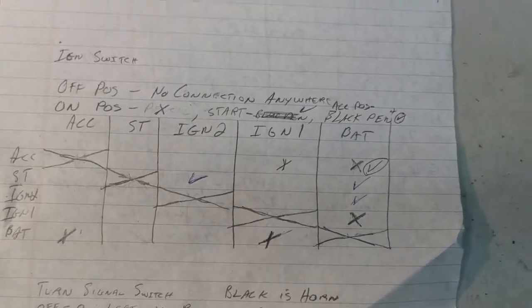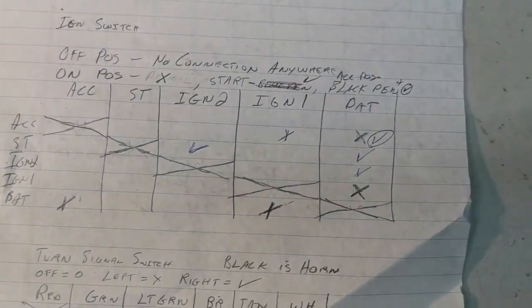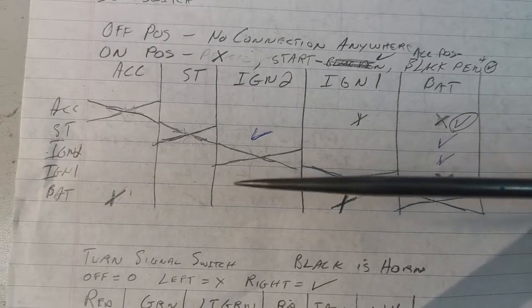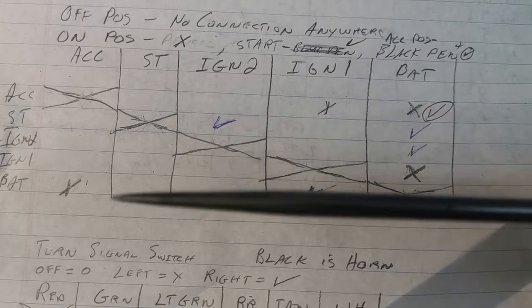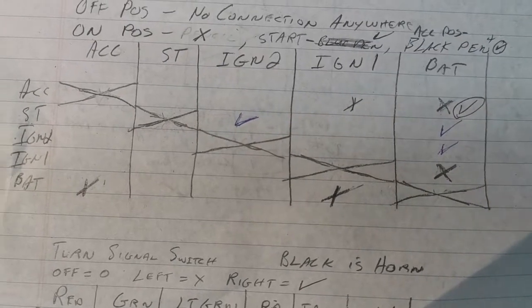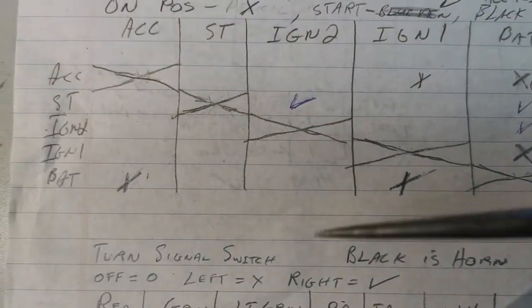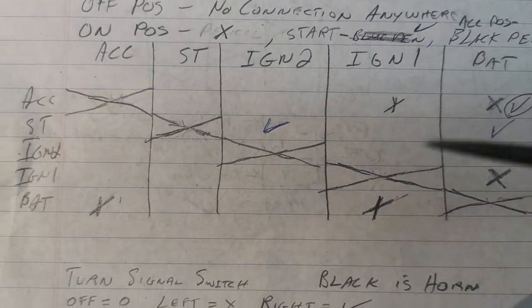I did a little chart with the ignition switch, which is this one right here. I have the book over here, so I did some tracing out. Part of the switch — ignition one and battery — are connected right here. There's an X, and that is my mark for the on position. When the key is in the on position, that contact is closed — so battery and ignition one. That's the source I want: ignition one.